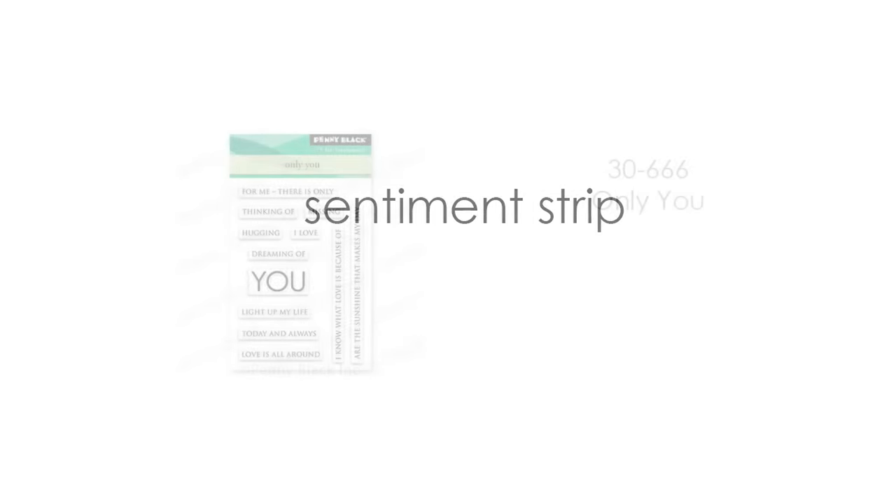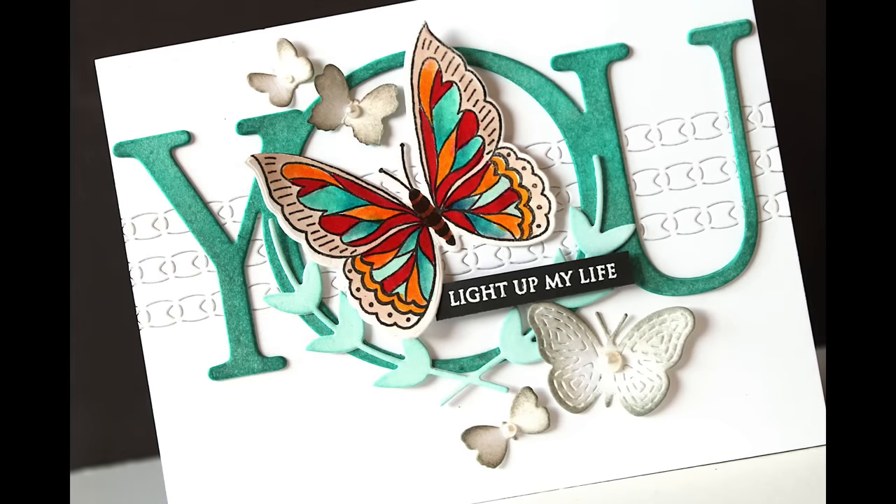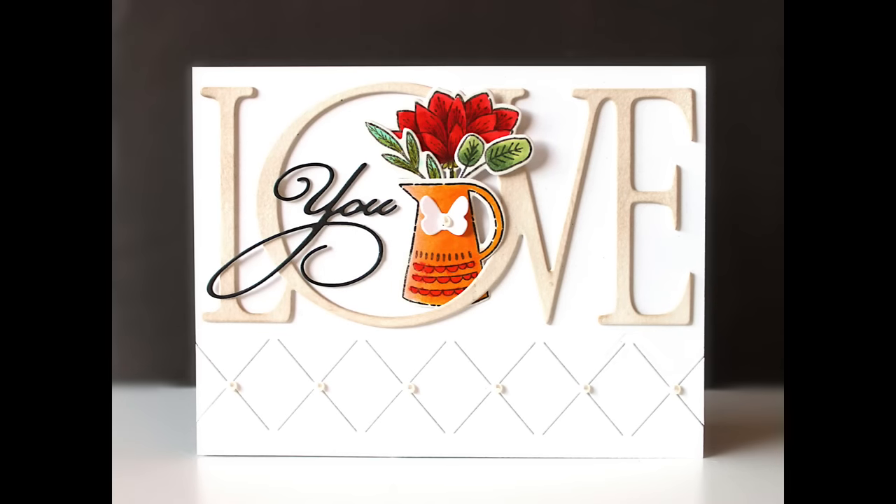For my sentiment strips I went to my stash to combine with those new Love and You die cuts, and I'm using 30-666 Only You. This little miniature transparent stamp set has great one-line sentiments that work beautifully with the words Love and You. I also grabbed 51-122 Stylish Gratitude, and on a few of the cards I'm going to modify the sketch a little bit and instead of using a sentiment strip I'll use that die cut sentiment.